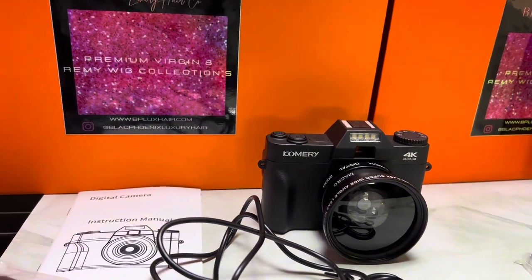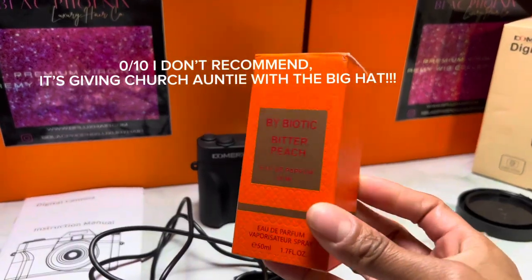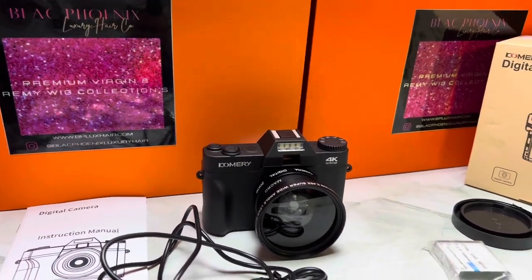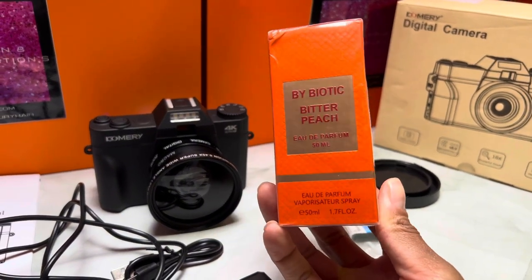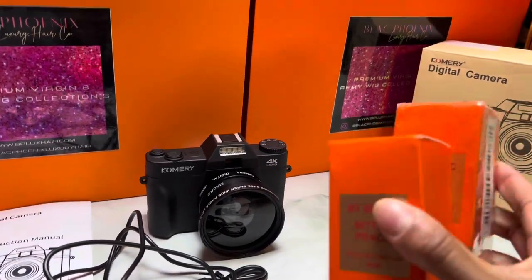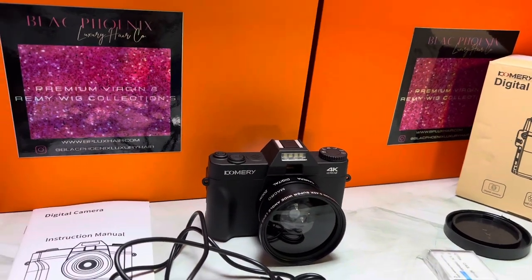I also got a selfie stick for $9 and picked up two of these Bitter Peach perfumes just to see if they smelled like the Tom Ford. I don't recommend getting these — they smell like old lady. Don't get it if you see it on Temu. There's no hint of peach in it at all.